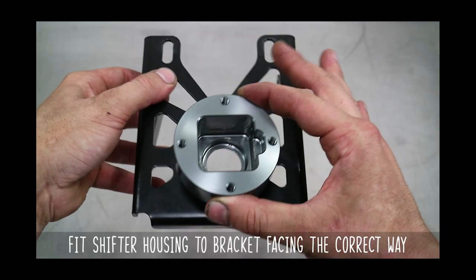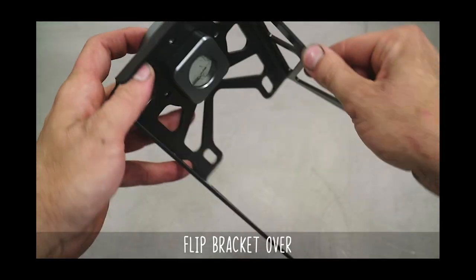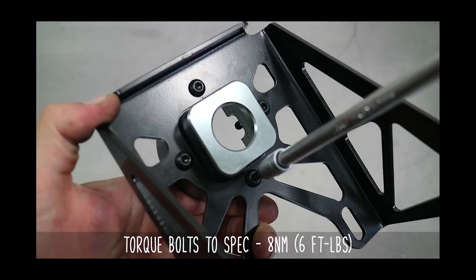Put the housing base into the bracket and make sure the cutout section is facing the right side. Flip the bracket over and get all the long allen key bolts started by hand through the bracket to the housing. Then torque to the spec seen below.